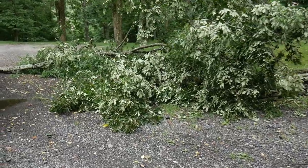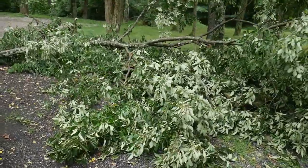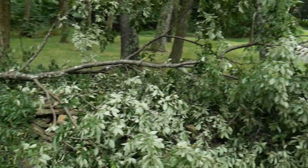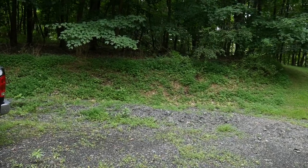Here's what we're working with — nothing major. A couple small cuts and that'll be it. Just drag it right up into the woods. Easy.